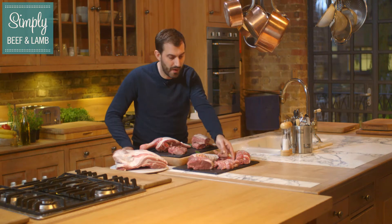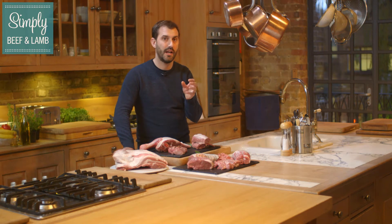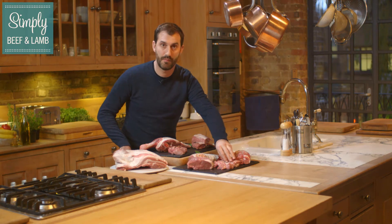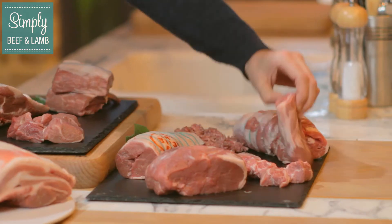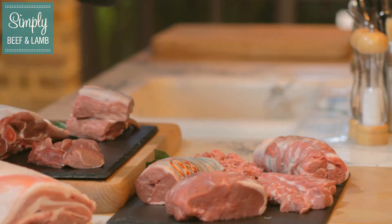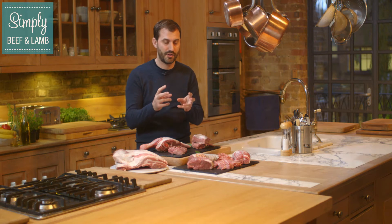Next we move on to my favourite cut — the neck. That is absolutely beautiful. You roast that off really quickly and let it rest; you can have that kind of medium to medium rare. But personally I prefer to cook it really long and slow, let all that incredible fat and the marbling dissolve through the meat, giving you a lovely moist, tender and really flavoursome cut.